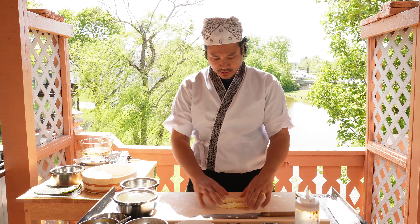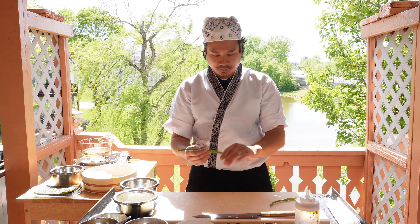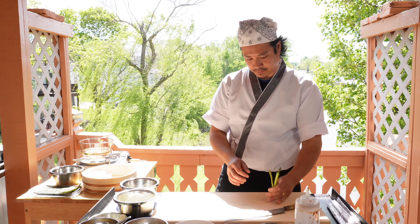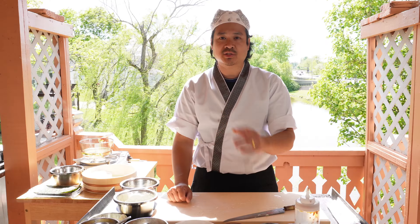Let's set that to the side. As you can see, I have some water boiling here and we're going to blanch some asparagus. We're just going to cut these in half and they'll go inside our roll. We'll put them in an ice bath whenever they're done.